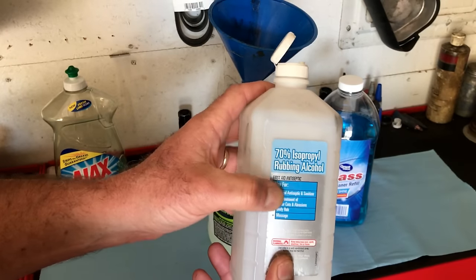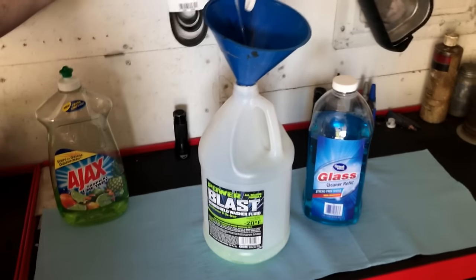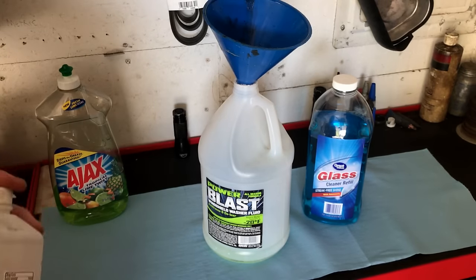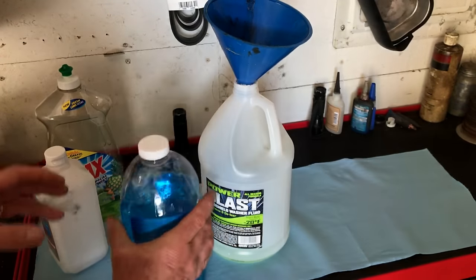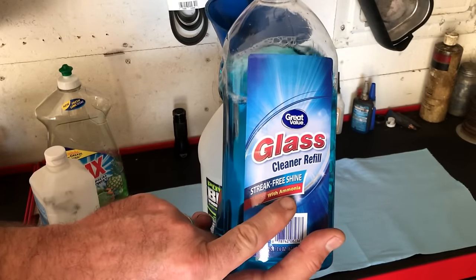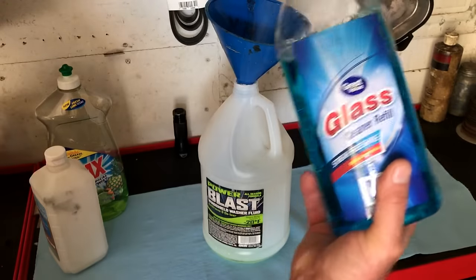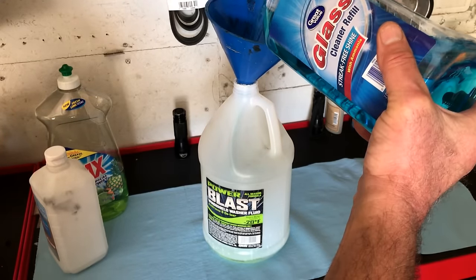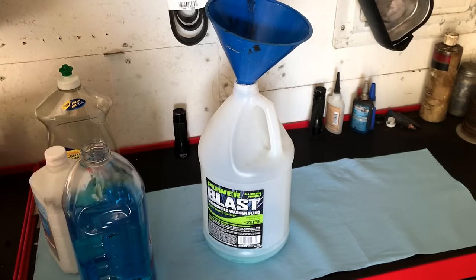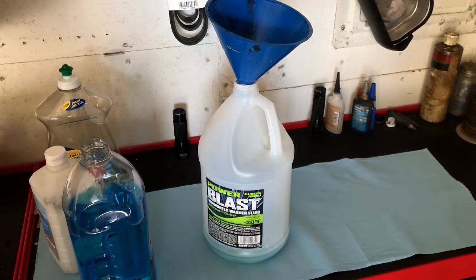We use any rubbing alcohol — we put about three tablespoons in. And then we use our window cleaner. Any window cleaner will work, you just want to make sure it has ammonia in it. We use about six tablespoons of that. That's it.